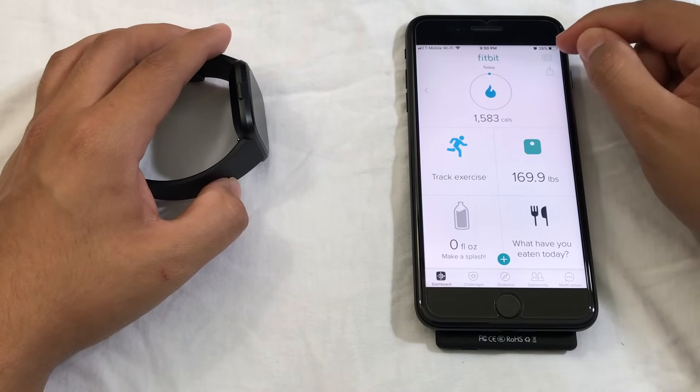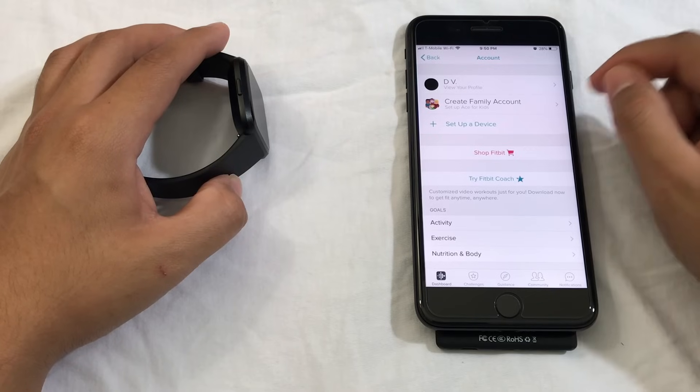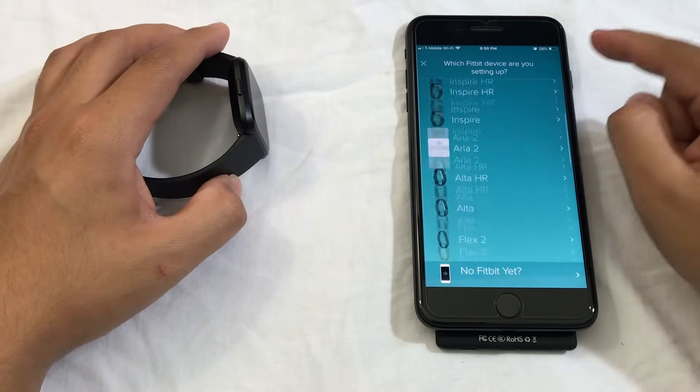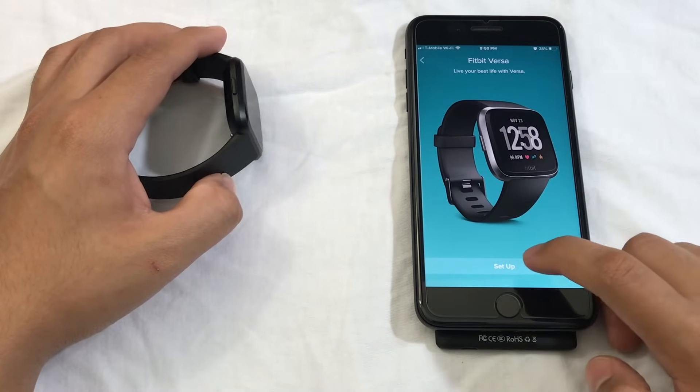From here, you've got to go all the way to the top right corner and click on this icon. From here, you have to select Setup a Device. You can choose your own watch — I've got the Versa, so I'm going to choose Setup.